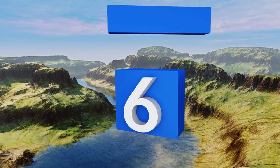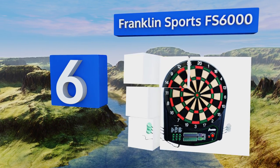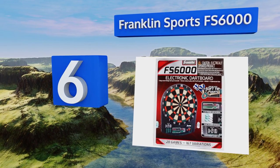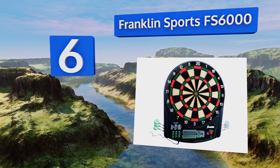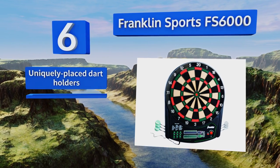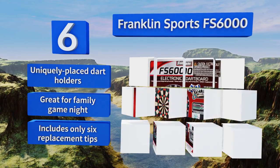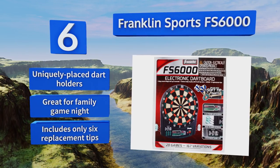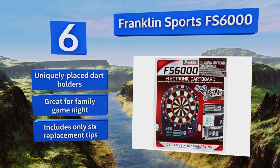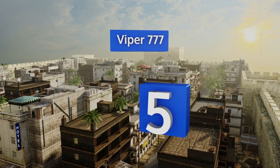At number six, the Franklin Sports FS6000 has its full game list displayed right on the front of the board, which should motivate you to try out some new ones periodically. It's designed to be easy to mount so that you can get it up and start playing quickly. It comes with uniquely placed dart holders and is great for family game night, however it only includes six replacement tips.